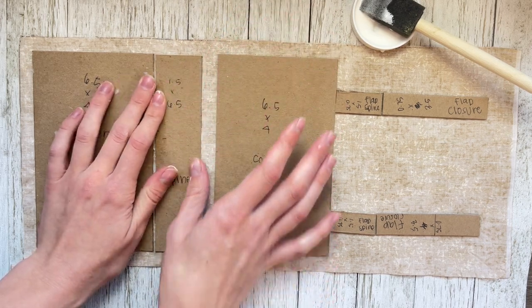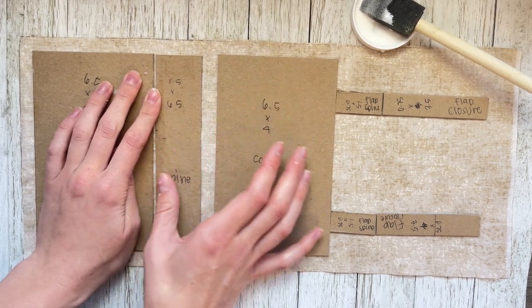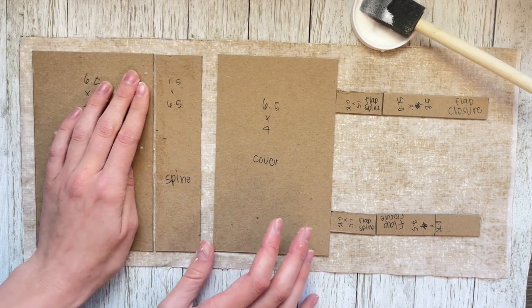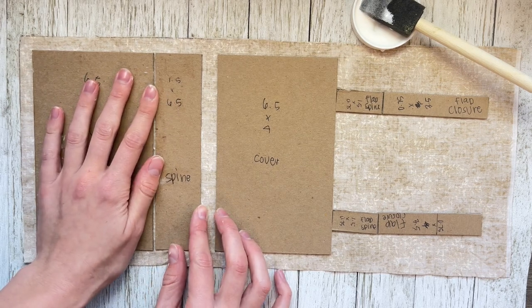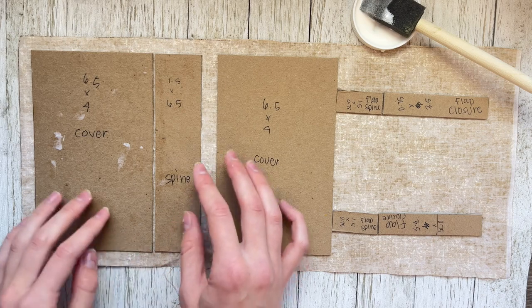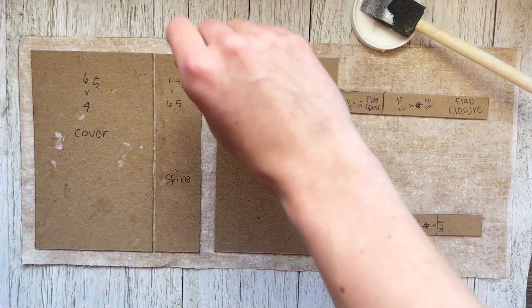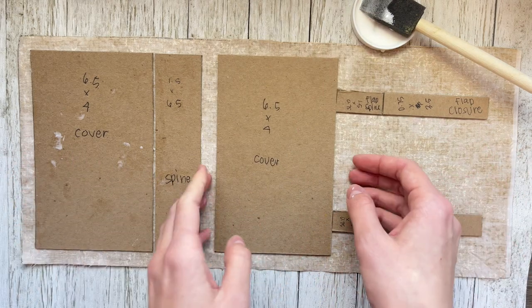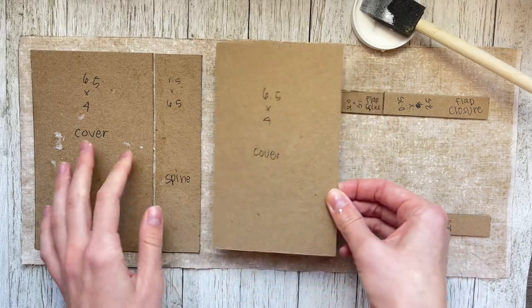In this case I used chipboard, but feel free to use chipboard, even a cereal box — any thin cardboard would be fine. It just depends on how thick you want your journal. Mine's pretty thick, but that's because that's how I like it.